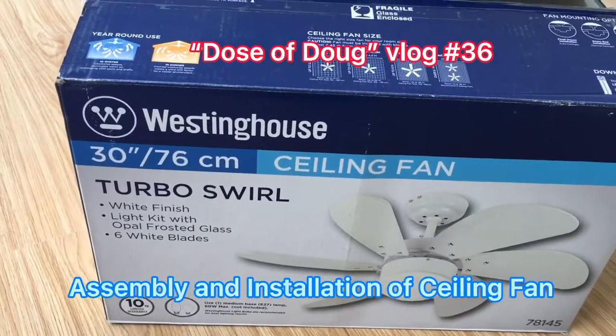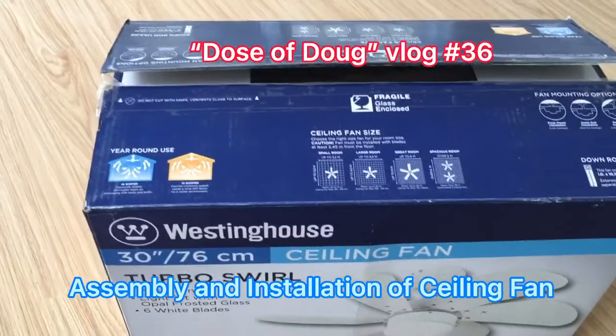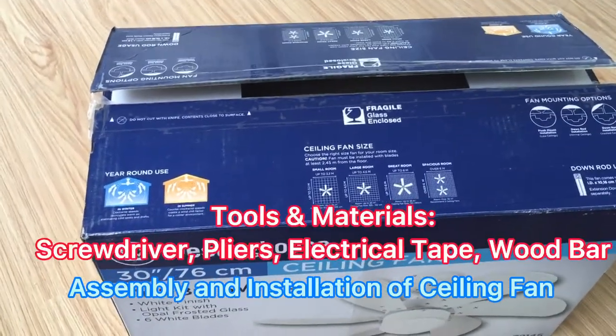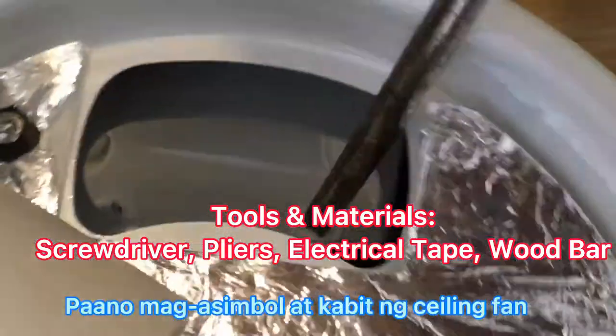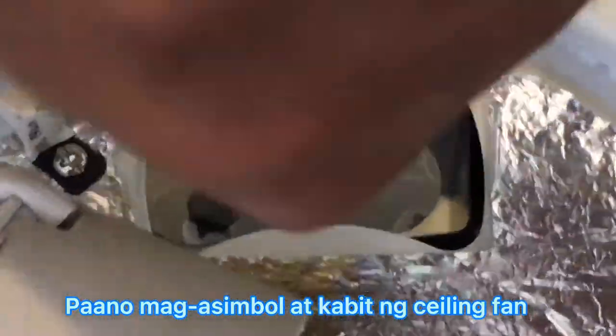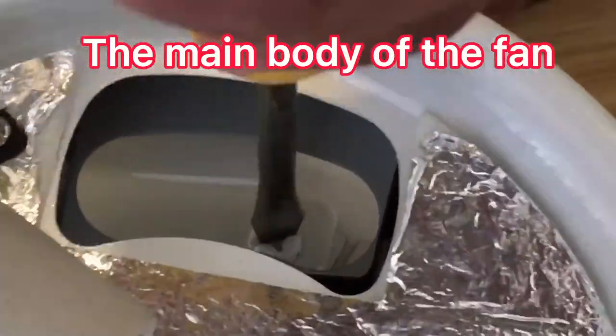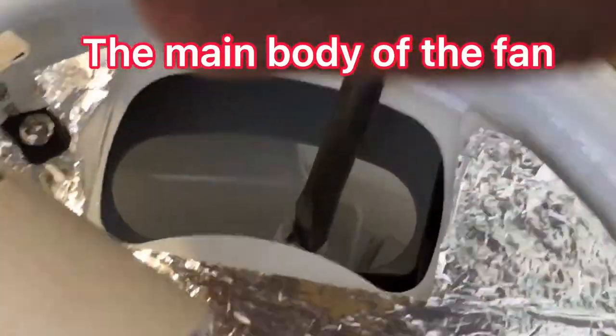This is the small ceiling fan that I'm going to install in a small room, which is like 8 square meters or 6 square meters. The tools needed are only the plus and star screwdrivers.